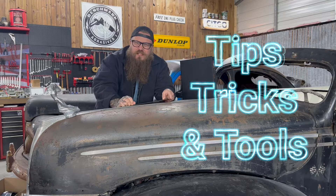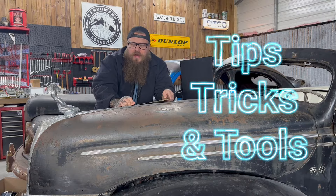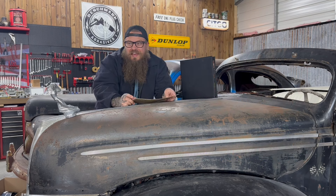Hey guys, welcome back to Tips Tricks and Tools, a little video series I'm doing that's more in a short format so you guys can get quick information to help you build your classic cars and tools to make your life easier.